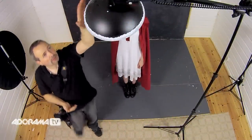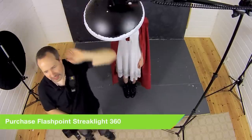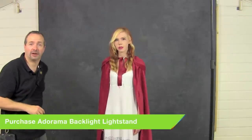For this shoot I'm going to be using my Streaklight 360, and we've got it here with a beauty dish and the shower cap on. Now that's going to be the key light, the main light, but we'll build this up bit by bit. Let's start with this light and see how it comes out on its own.